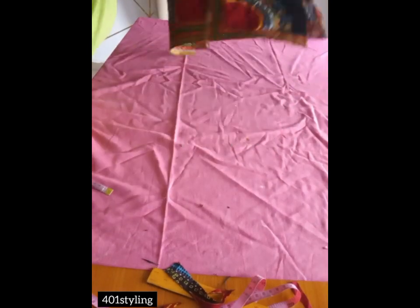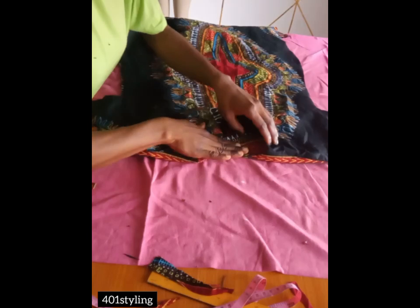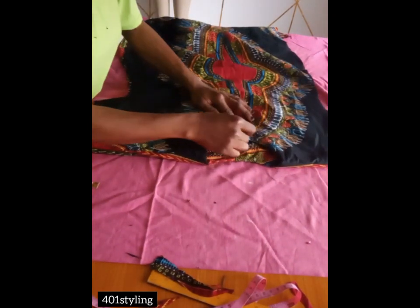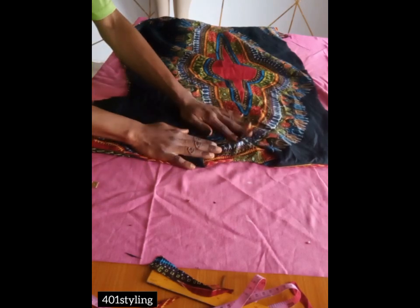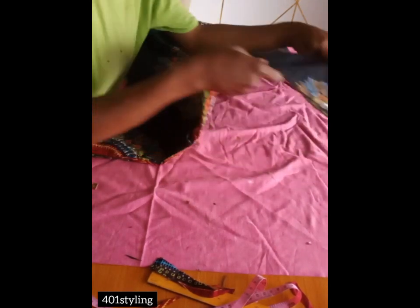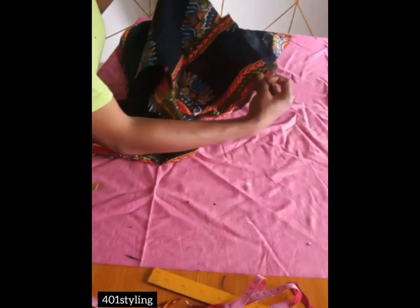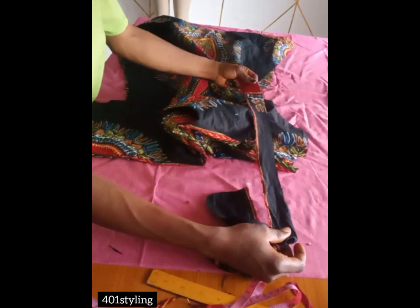Guys, this is what we have — I already joined the shoulders together. After pressing, we are going to be joining the sides together. Before you join the sides, turn the clothes to the wrong side.